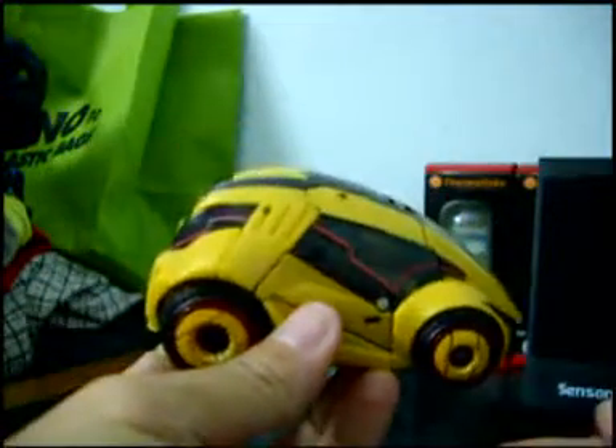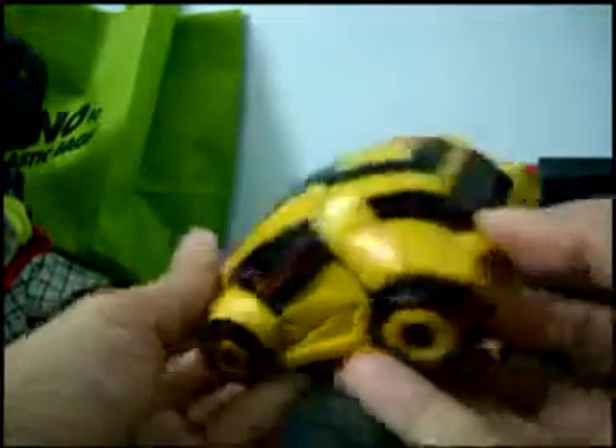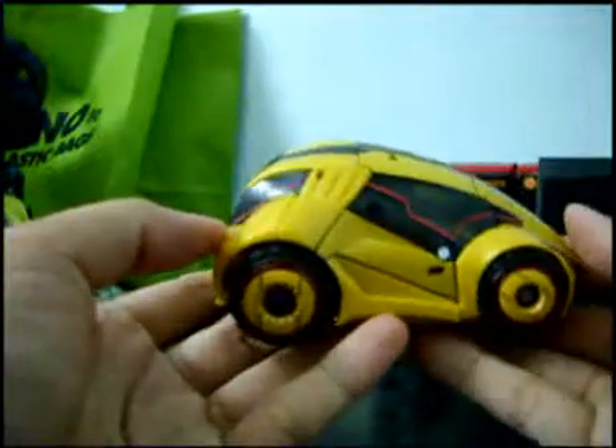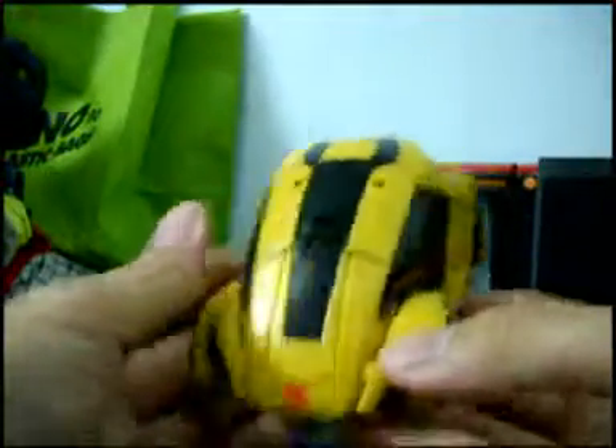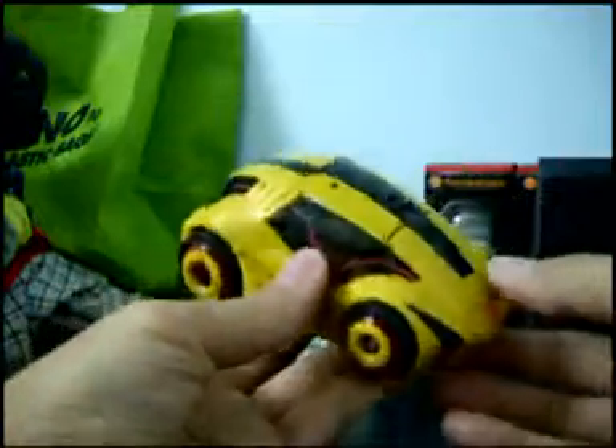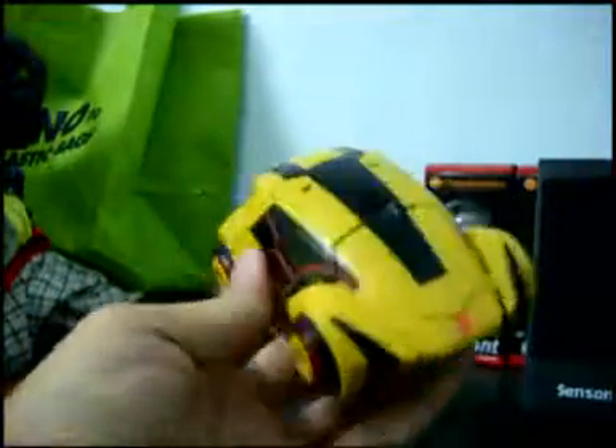And there you have it — War for Cybertron Bumblebee transformed! Here is a look at his vehicle mode, with clear black windows on the left and right. That concludes the review of WFC Bumblebee.